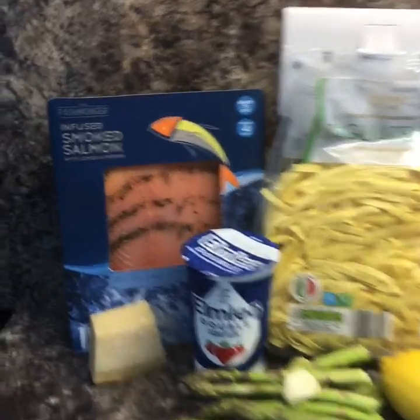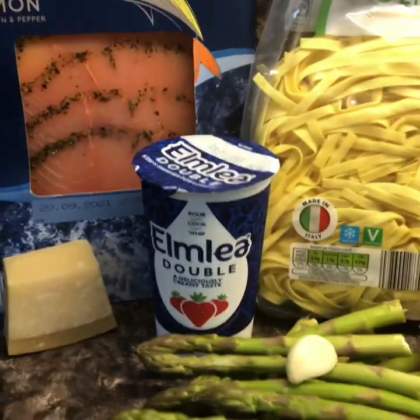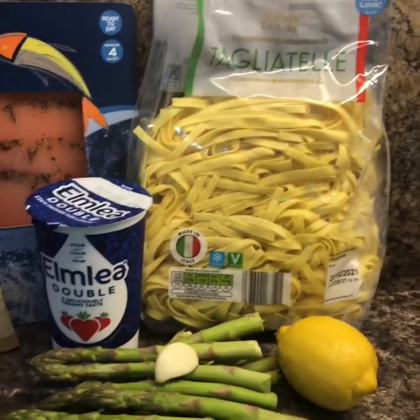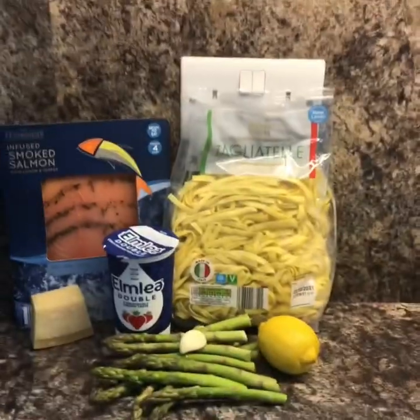I'm not throwing it out. Literally, this is all you're going to need: smoked salmon, a bit of parmesan cheese, some double cream, asparagus, a clove of garlic, a lemon, and some tagliatelle — or any kind of pasta you like, it doesn't have to be tagliatelle.